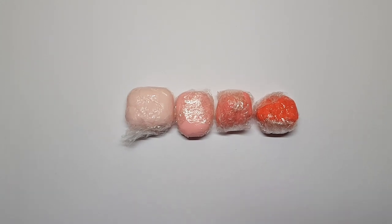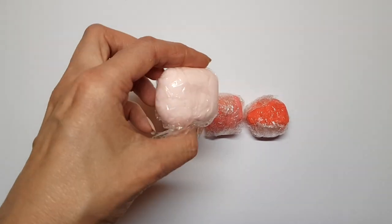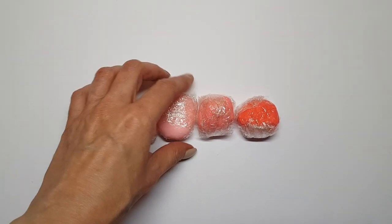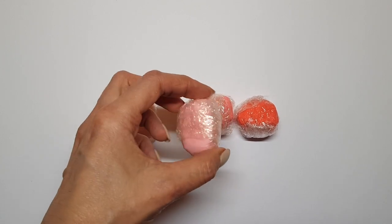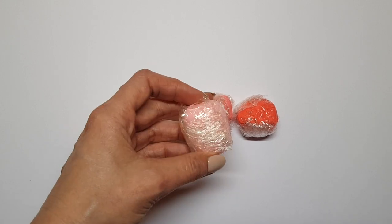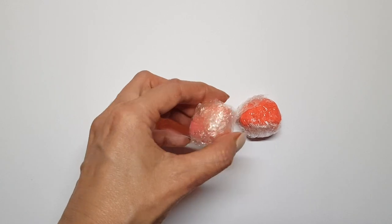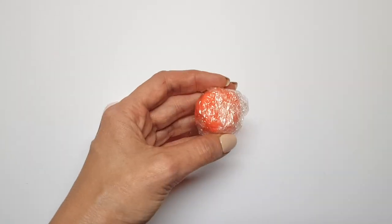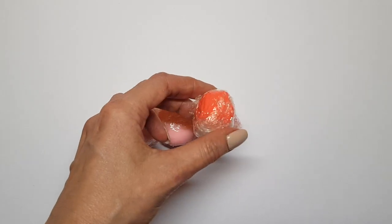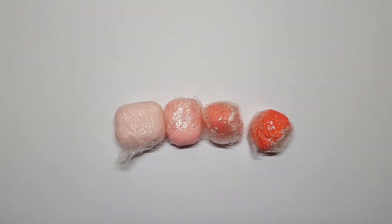I'm going to be using some fondant that I previously colored. For the first one, I used a lot less than a drop of pink food coloring — barely any — and you don't need that much fondant at all. Then for this one, I'm using a bit more pink food coloring, like a drop. For this one, a bit more, and so on. I usually pre-color my fondant the day before, just so the color has time to set and get as pigmented as it will be. Then I wrap it in a clean bag.